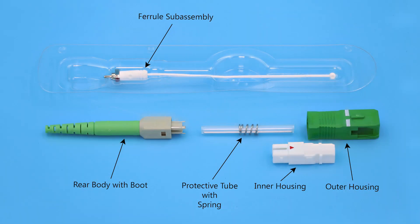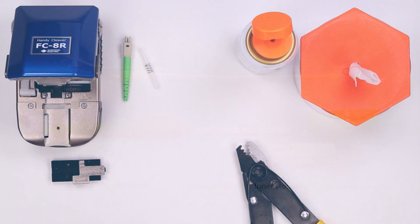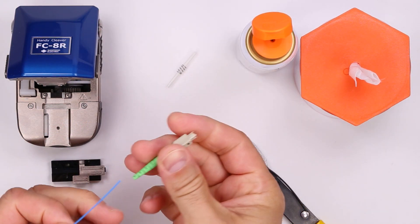Here you can see an overview of the components in the connector kit. To start the process, slide the rear body onto the fiber.